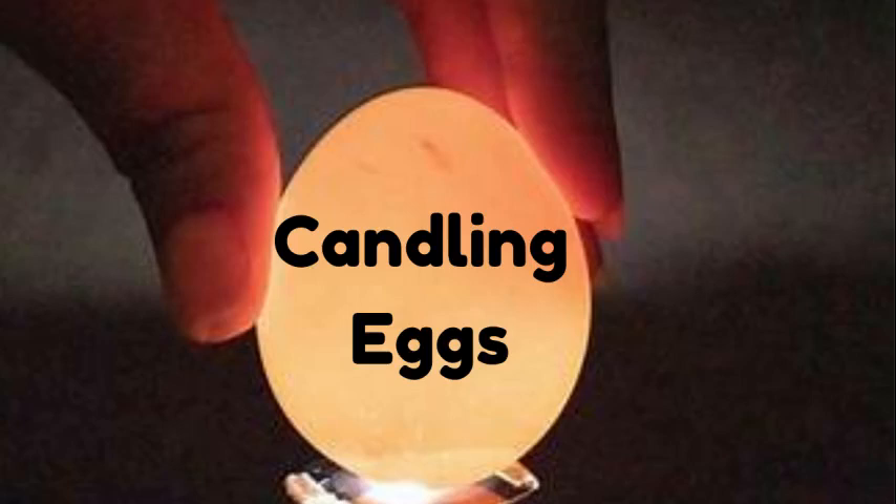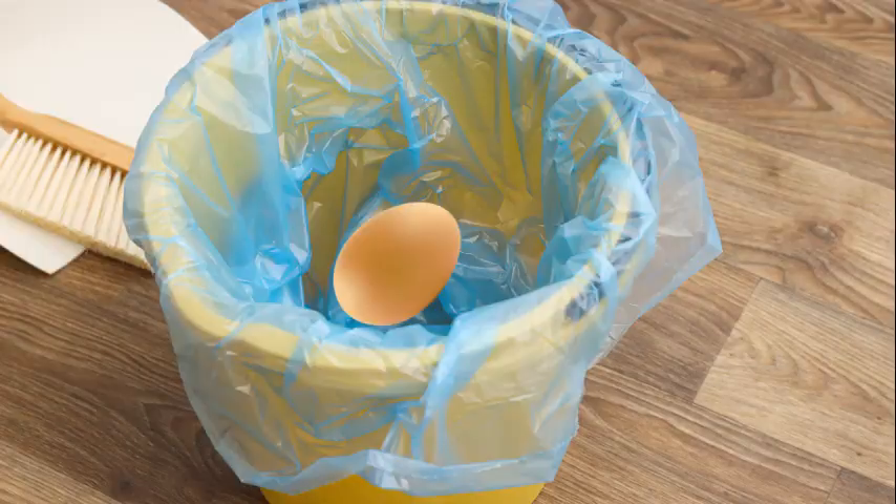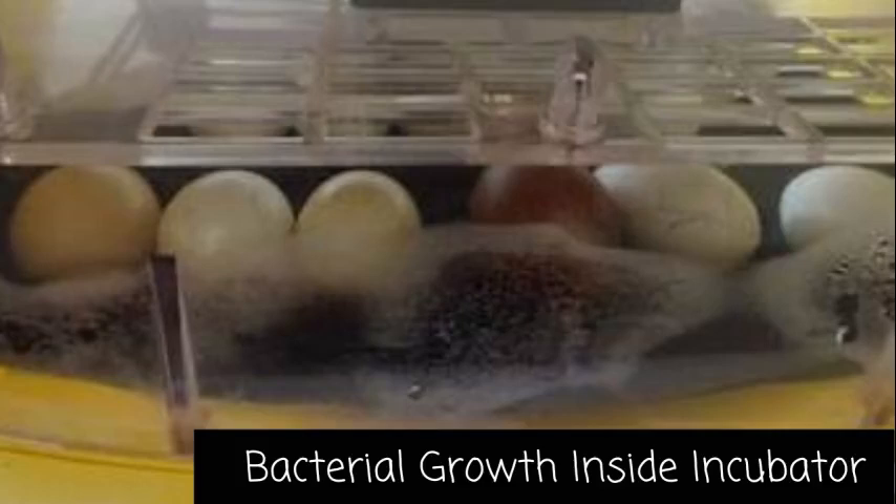Candling your eggs before incubation is a really good idea. When you candle an egg, you're looking to see if there are any cracks or holes in the egg. If there are, they should shine really bright and you should be able to see the crack very well. If you have any cracked eggs or eggs with small pinholes in them, it's just best to not try to incubate them — they're almost always not viable. If you do try to incubate them, they create bacteria that could kill all the rest of the embryos before they ever hatch.